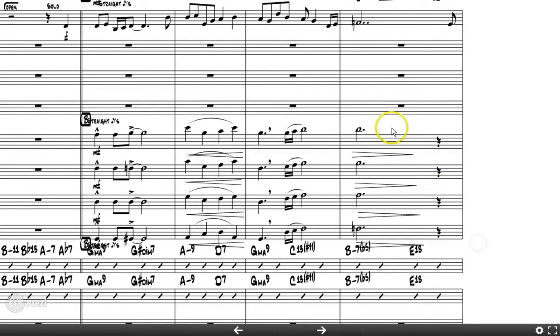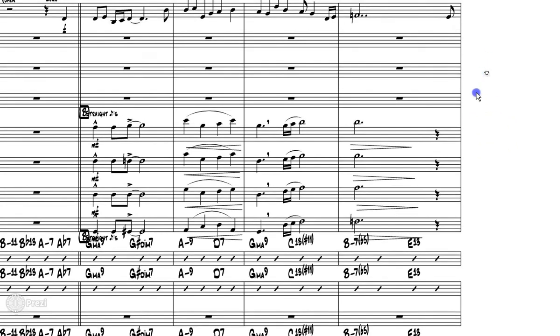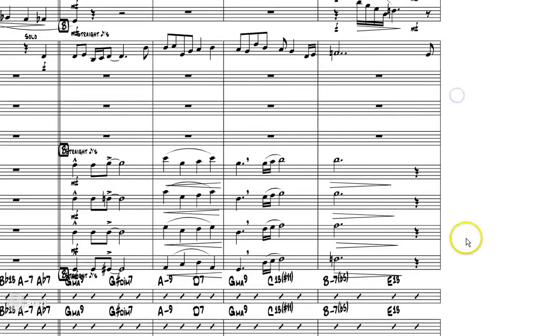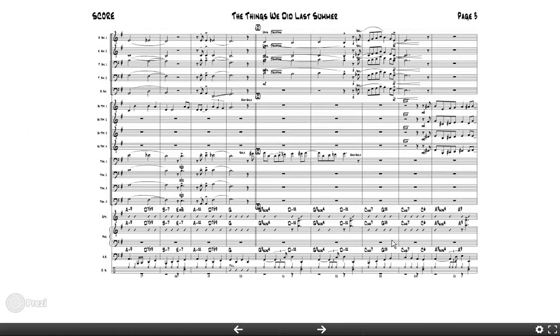Measure 16: he's got a straight-up close voicing of B minor 7 flat 5, which is fine, but on beat three he moves to an E13 — which should actually be E13 flat 9. The problem is there's no G-sharp; he did not resolve the seventh of the B minor 7 flat 5 to the third of the E13. Up in the saxes there's also no resolution — F, A, B, D, F — still essentially a B minor 7 flat 5 chord. So there will be serious clashes because the rhythm section will play an E13 chord, the bass is sitting on an E, and you get a real clash between the seventh and third of what's written below.